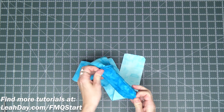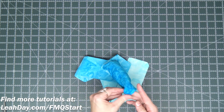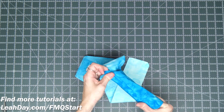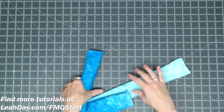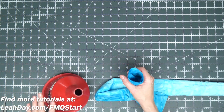Now it's time to turn it right side out — this might take a minute. All you're doing is turning it so that the seams are to the inside and the pretty fabric is to the outside. There we go — that is our frame weight turned right side out. Now it's time to fill it full of rice.